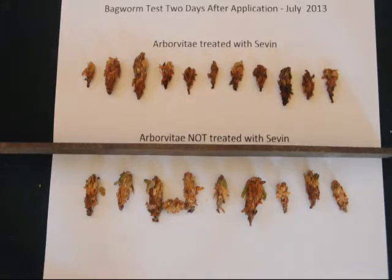Meanwhile, the treated group — the group treated with Sevin — shows over a period of time no activity whatsoever. There's also a gross difference between the color of the two groups, because the treated group are starting to die and the bagworm inside the sac is likely rotting and oozing out body fluids that are discoloring the bag.